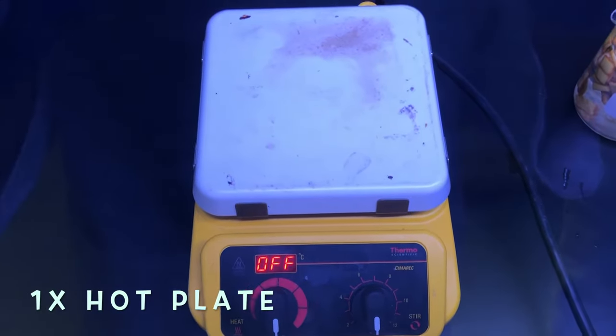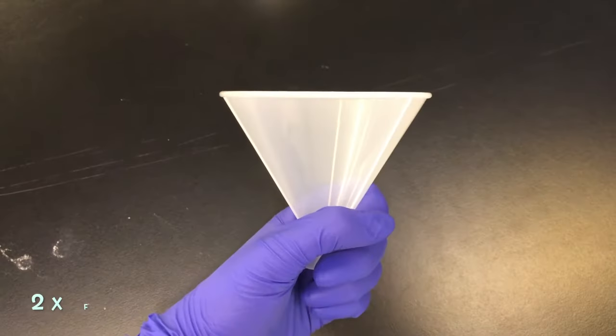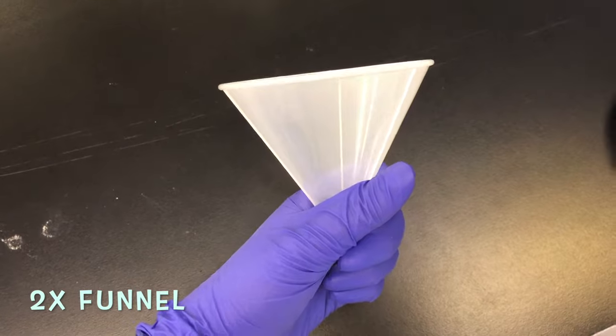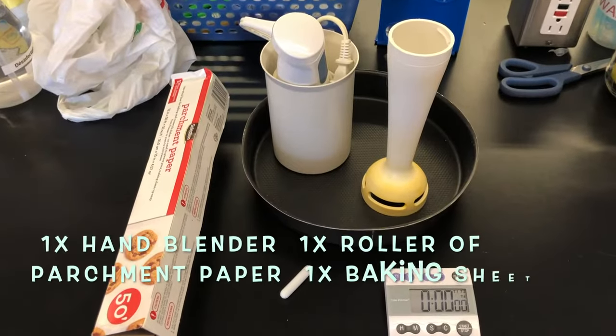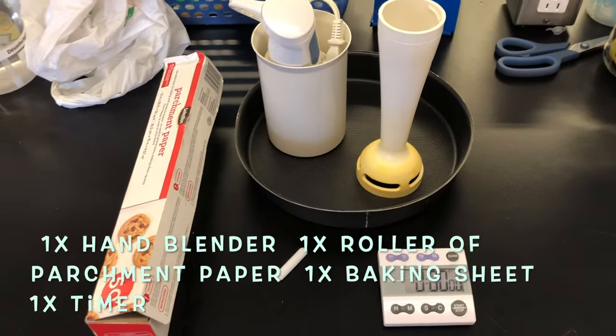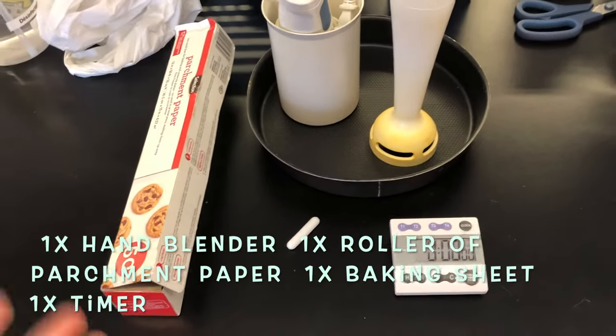You'll also need a hot plate to boil your banana peels, and a funnel to decant the water from the peels. You'll need a hand blender to make the banana peels into a paste, and also parchment paper for each time you put something in the oven.